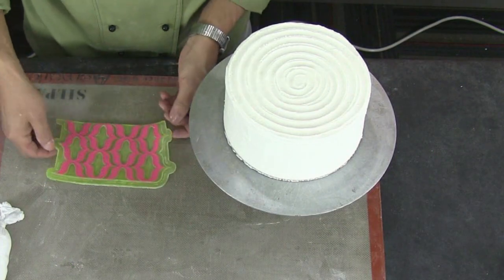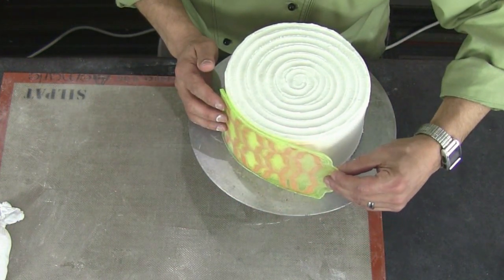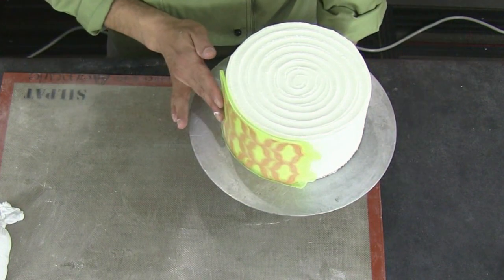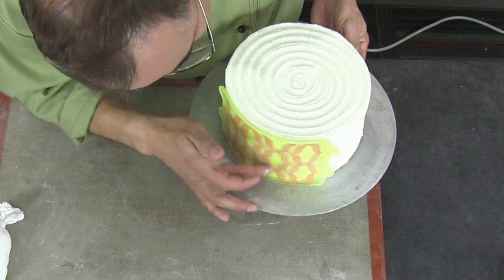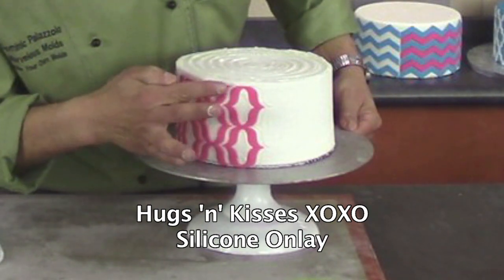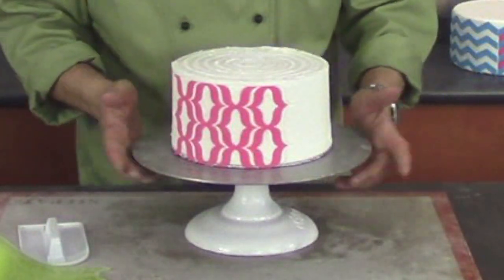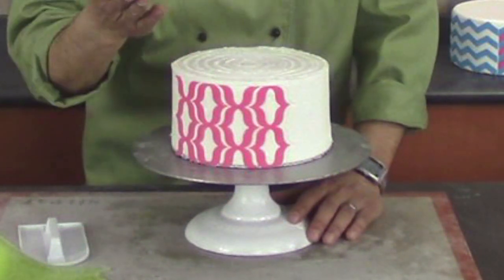A silicone onlay can be used to apply a decorative pattern to a buttercream cake. What's important is that you either refrigerate the cake to firm it up or allow the buttercream to develop a skin. Once that's done, follow the standard silicone onlay process. Decorating a buttercream-iced cake with fondant is what I call a hybrid cake — and it's very effective for customers, friends, and relatives who may not want to eat a fully fondant-covered cake.